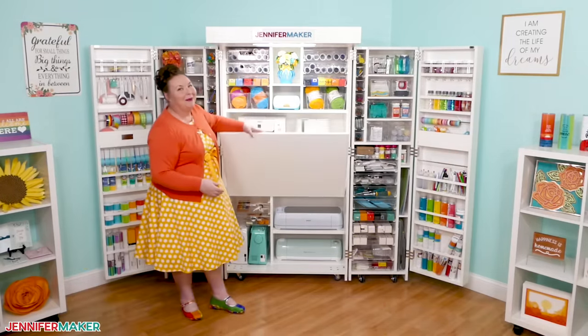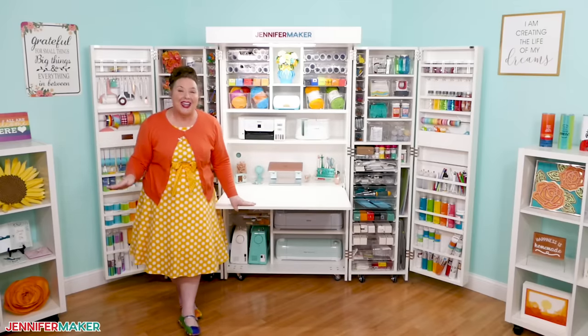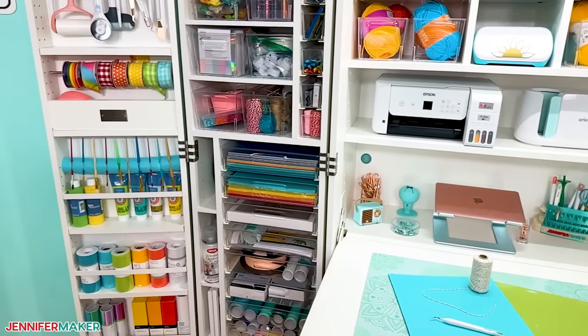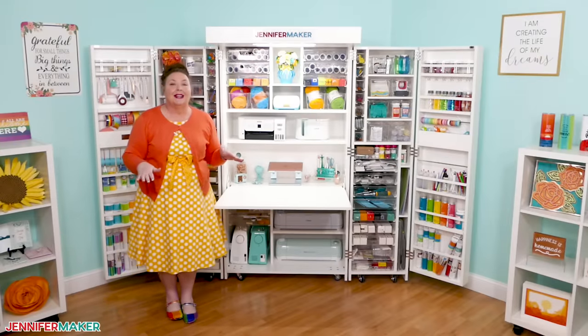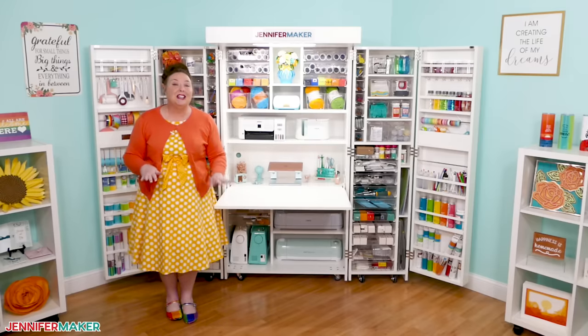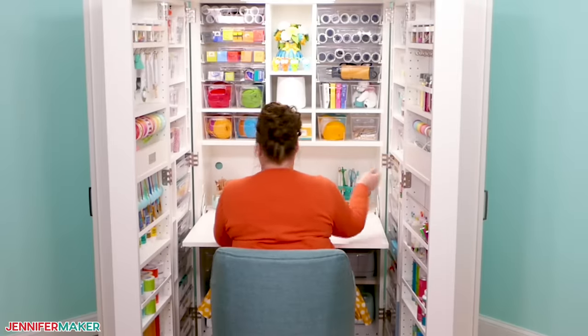This magic cabinet is called a Dream Box. I am a big fan of the Dream Box because it not only lets me store a lot of stuff in a small space, but it's like a room in a box because there is this awesome table inside, and you can position the swing doors so everything is within arm's reach. It is so cool.